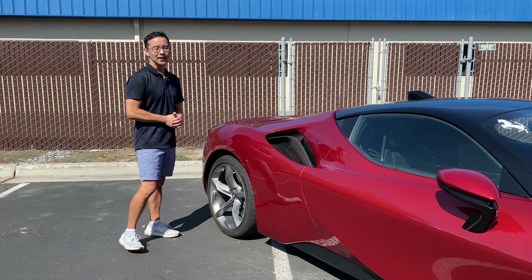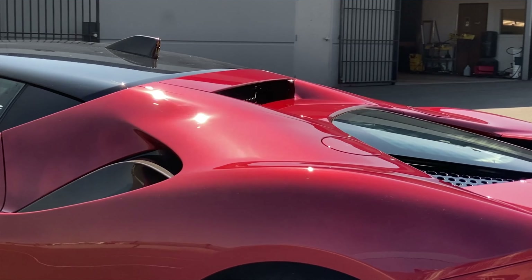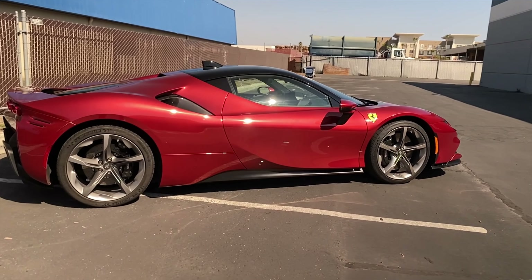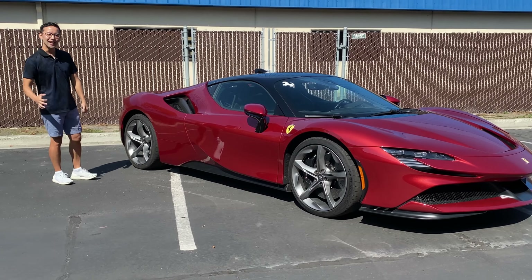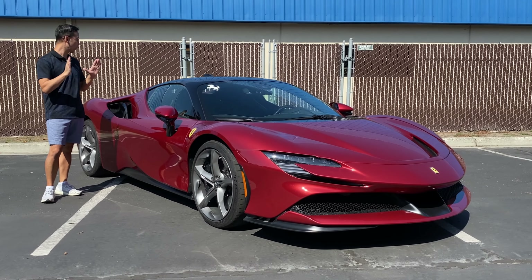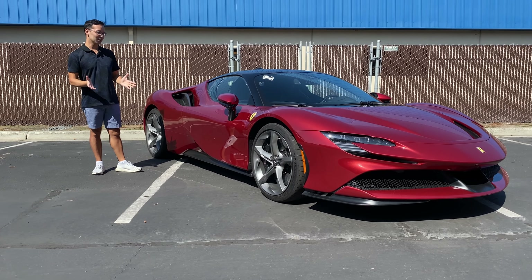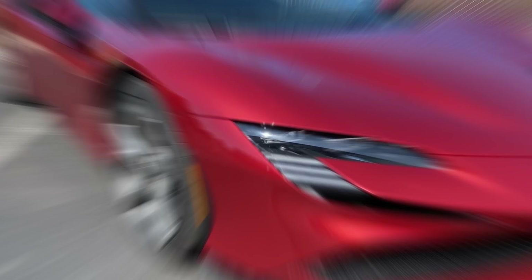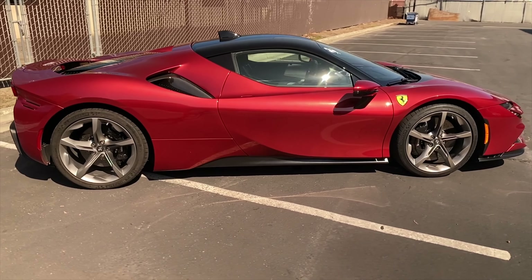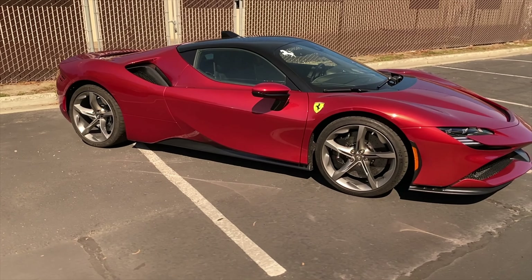What's up guys, Wilson here with our latest project — this brand new Ferrari SF90 in Rosso Fiorano. The owner is a long-time customer and avid Ferrari collector. When he purchased this car brand new, the dealership had paint protection film pre-installed as part of a package deal. The installation is really subpar — from about seven feet away everything looks good, but a few steps closer and you'll notice the many flaws in this film installation. The owner is having us replace it and install ClearGuard Alpha with a custom installation.